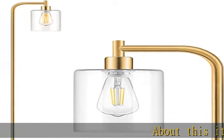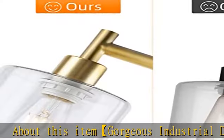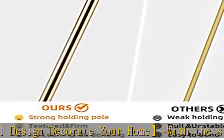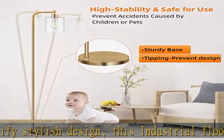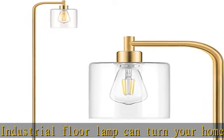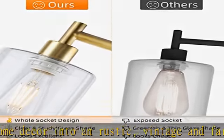About this item: gorgeous industrial design. Decorate your home with the stylish design — this industrial floor lamp can turn your home decor into a rustic, vintage, and farmhouse atmosphere. Unlike other products with a very exposed socket and greenish glass shade which looks cheap, our floor lamp adopts a whole socket design with high transparent sturdy glass shade, combined with flawless golden spray paint which makes the lamp look gorgeous and expensive, adding more elegance to your house.